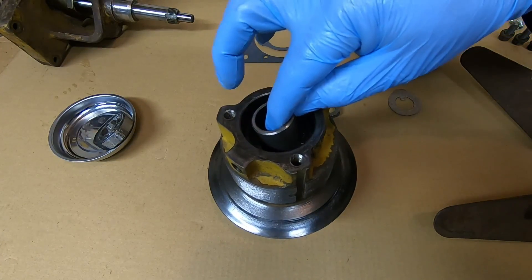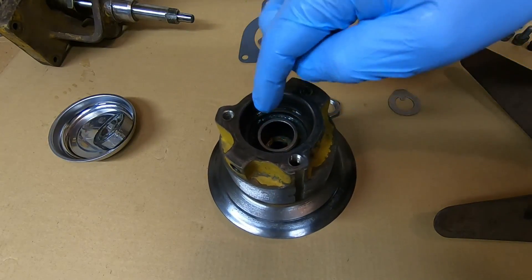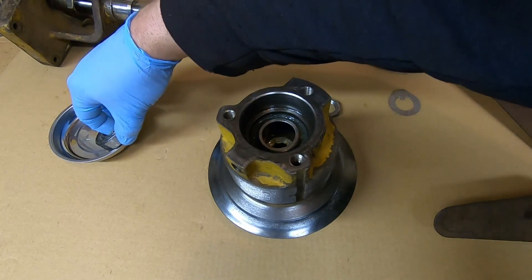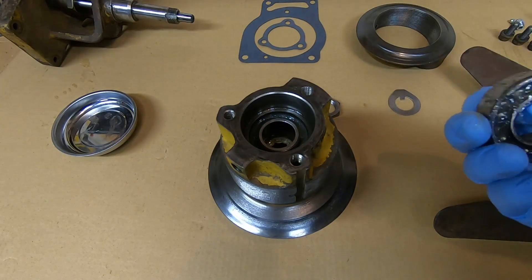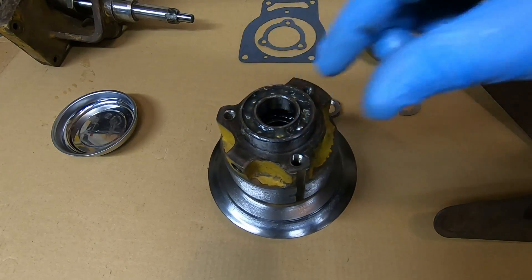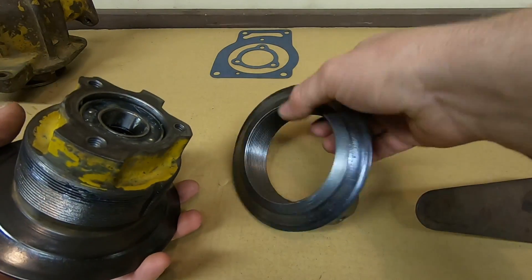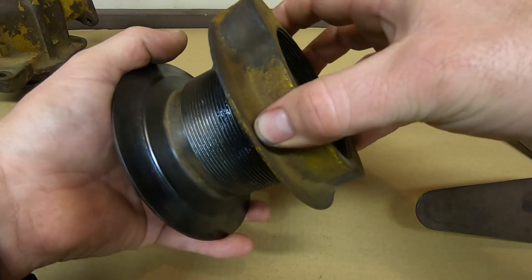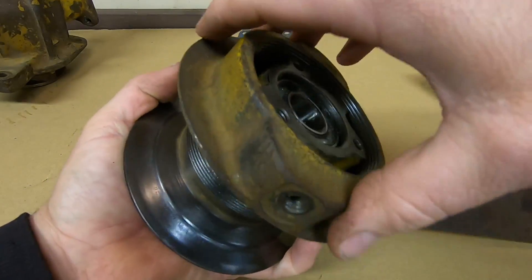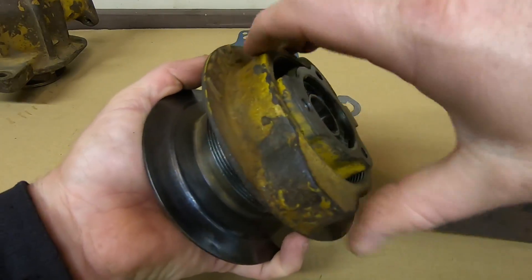Next, the spacer that goes between the bearings gets dropped in. I took the opportunity to pack that entire hub cavity full of grease. The outer bearing can now be tapped in — this one goes all the way down against the shoulder. With the outer bearing seated, I'll put just a slight amount of grease on the threads for the adjustable pulley flange. You don't want to overload this area with grease — you don't want anything flying out onto the belt — just enough to help resist sticking in the future.